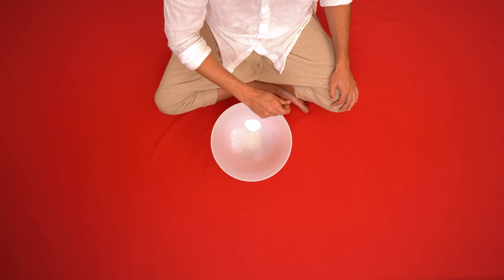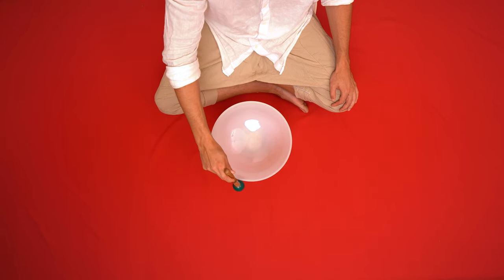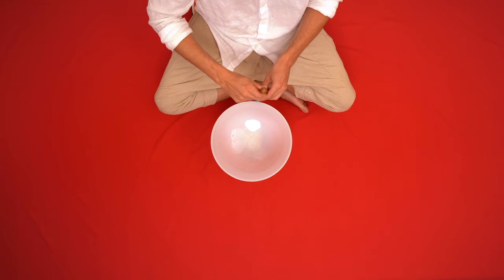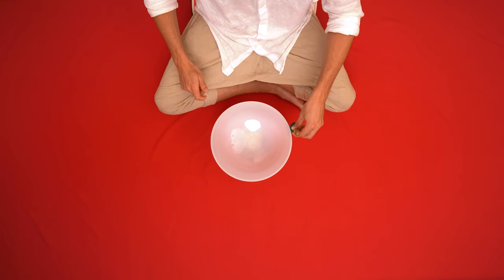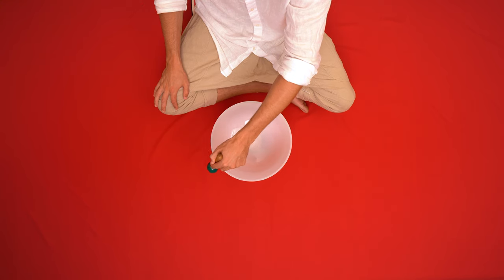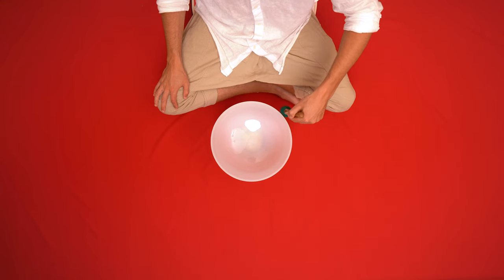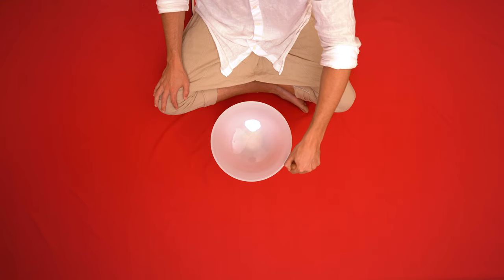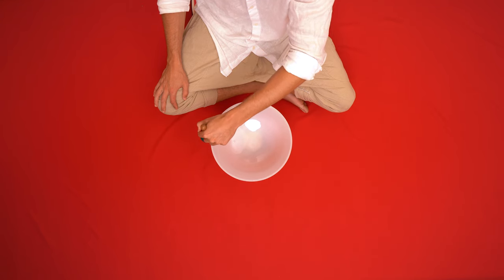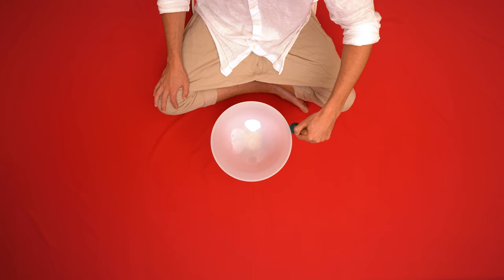Take a deep breath in through your nose, filling your root with oxygen. Hold. And a gentle exhale from your mouth. Take a deep breath in through your nose, filling your root with oxygen. Hold. And a gentle exhale from your mouth.